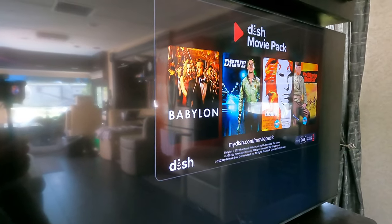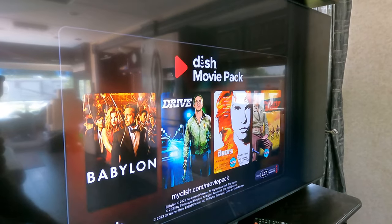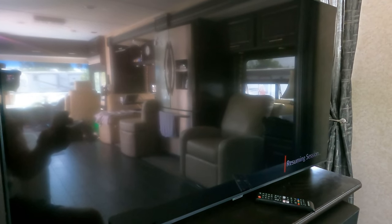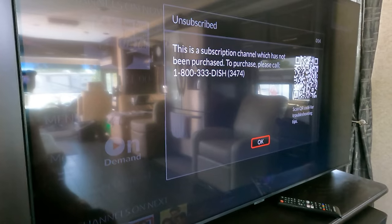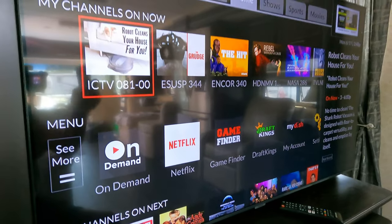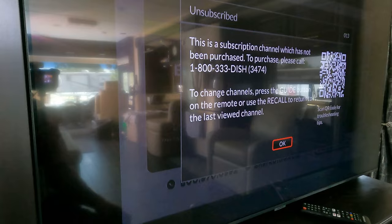Just to recap: Dish is called pay-as-you-go. The nice thing is that whenever we want service while RVing, we pay for it and it comes on within two or three minutes. When we don't pay, we automatically get dropped off the service. Right now we're deactivated — they want us to go online or call to purchase. But I can still run the hard drive: any movies I have recorded I can watch anytime, even without the active service.